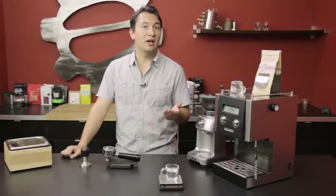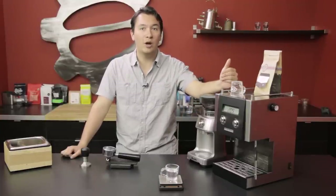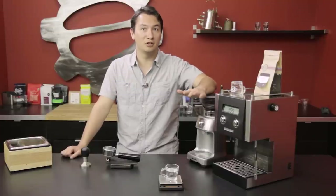I'm going to show you a shot pulled without a scale, and I'm going to show you the difference in weight between espresso and water by volume.